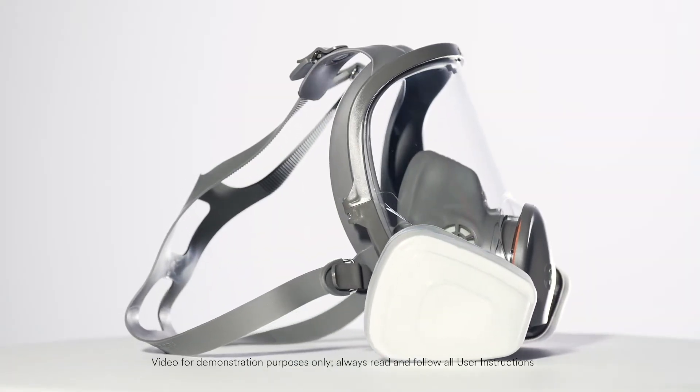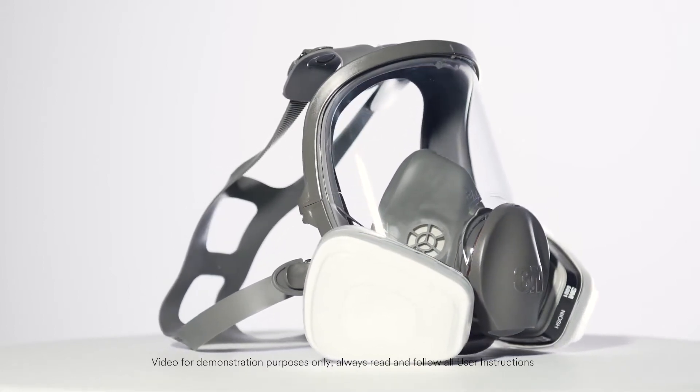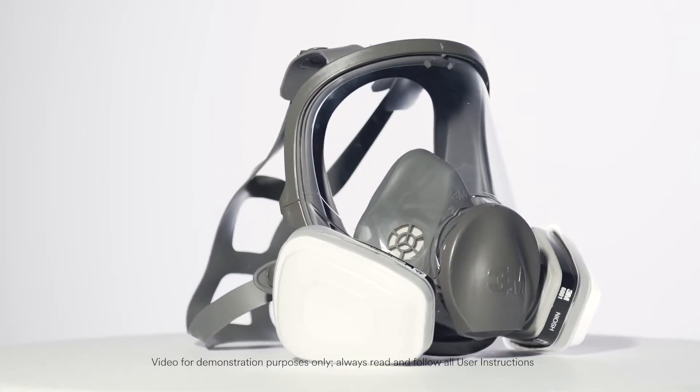Today, we will introduce you to the 3M Full Facepiece Respirator 6000 Series and provide training on how to use your 3M respirator.